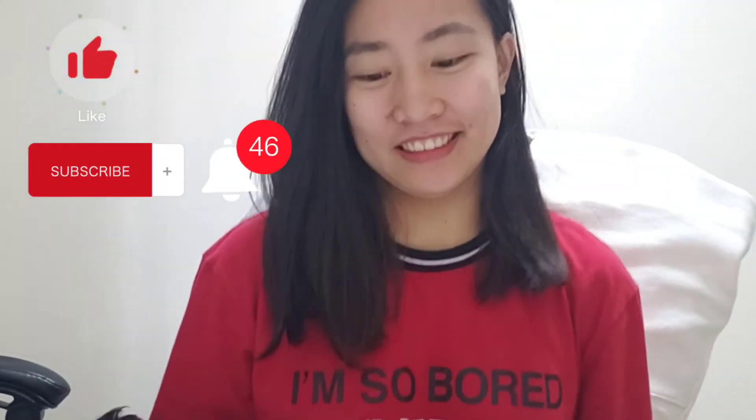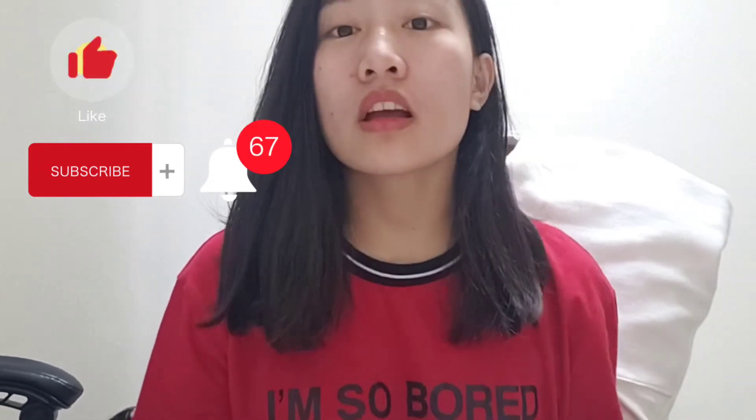Welcome to my channel. This is my channel, and this is a quick video — unboxing.